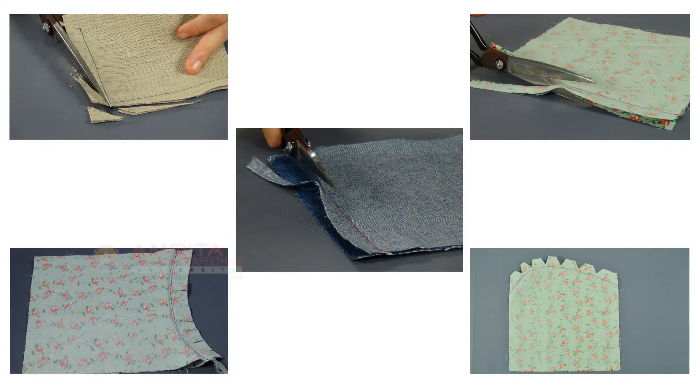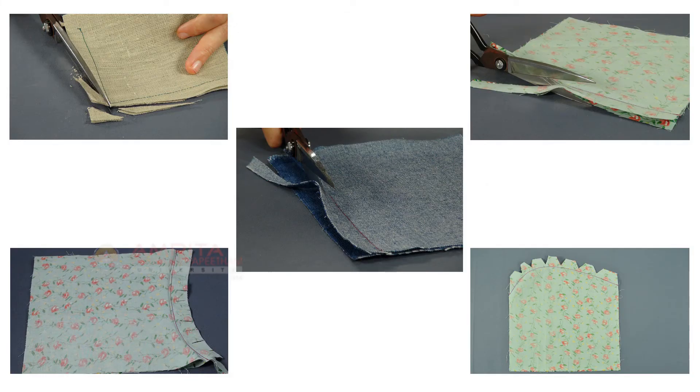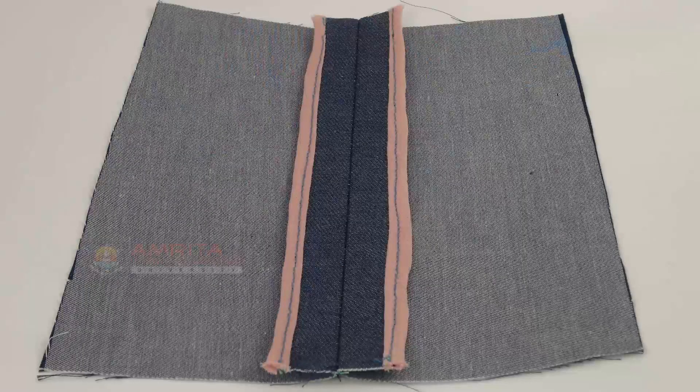Having learned about seams and supporting seam techniques, one should also definitely know seam finish. Take our next class to learn all about seam finish.